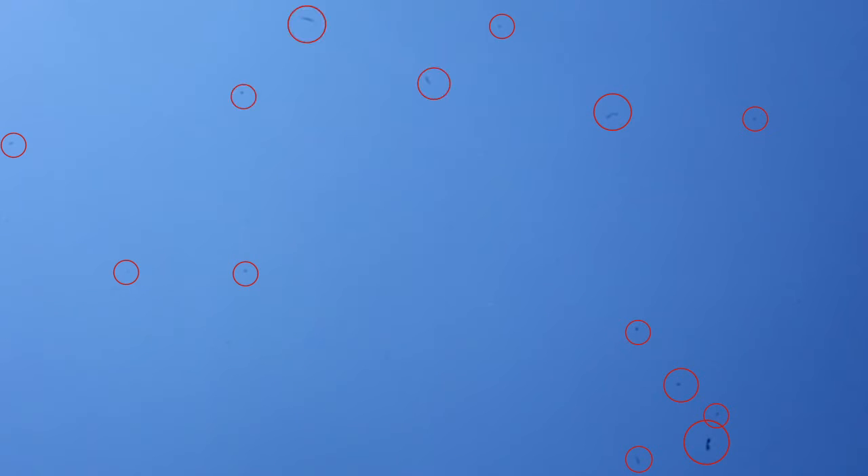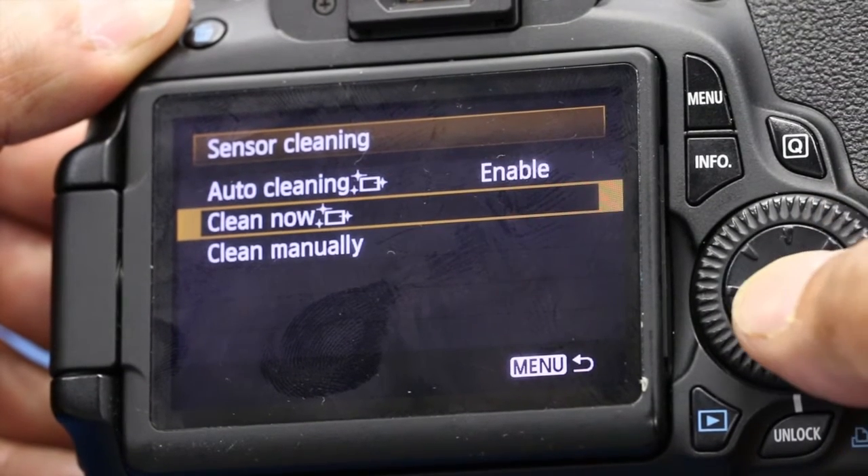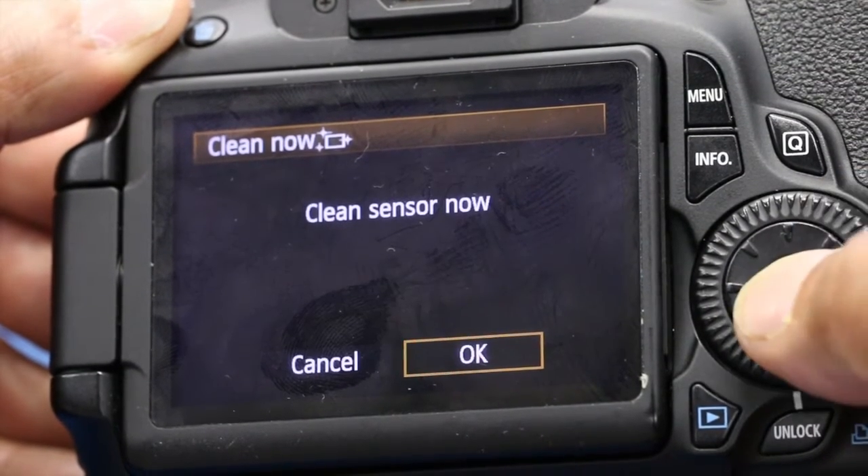Now you have a few options. Your camera has an automatic sensor clean function. Get in the habit of keeping it enabled and clean it now.